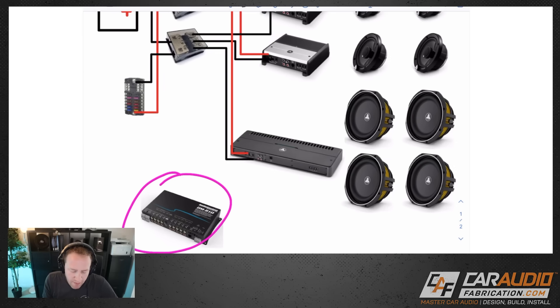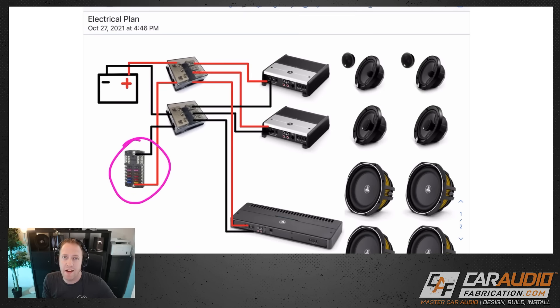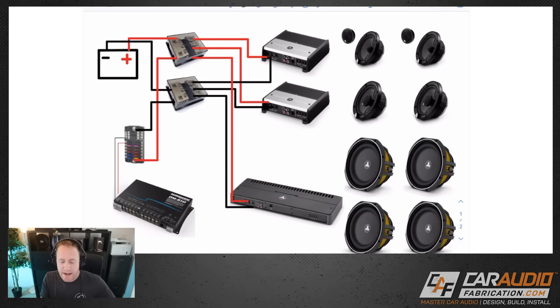We now have power and ground connections on all of our amplifiers. We also need to provide power to the DSP and any other accessories in the system, so I've added a smaller fuse block here using much smaller wiring for those devices. I've run a power connection and also a ground connection to it. We wouldn't want to ground this smaller fuse block to the body — so we're going to ground it back to the distribution block, which also grounds back to the battery.